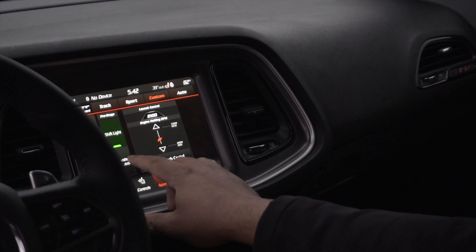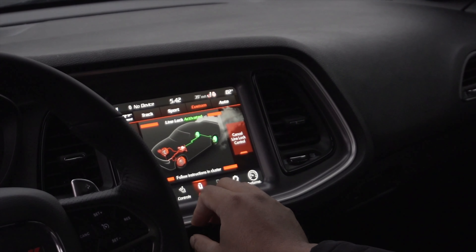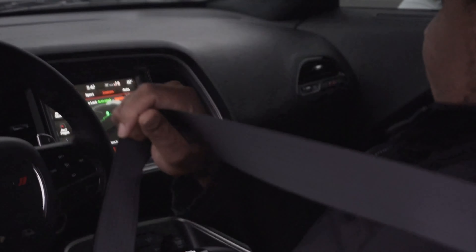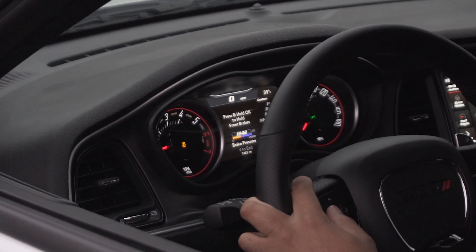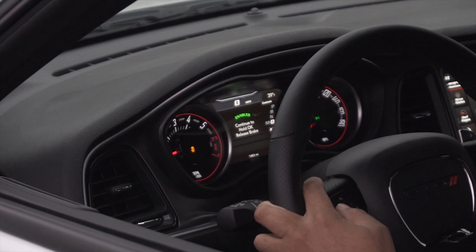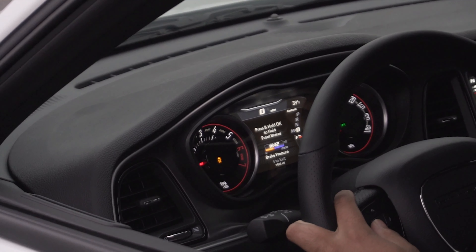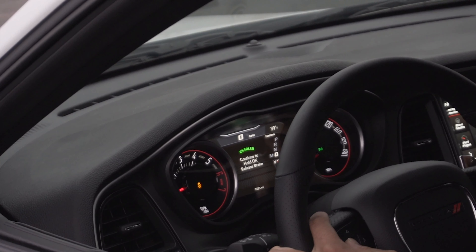I've never seen how line lock works. Apply brake pressure — okay, vehicle must be in power gear. Press and hold to hold front brakes — press and hold. I see what just happened.